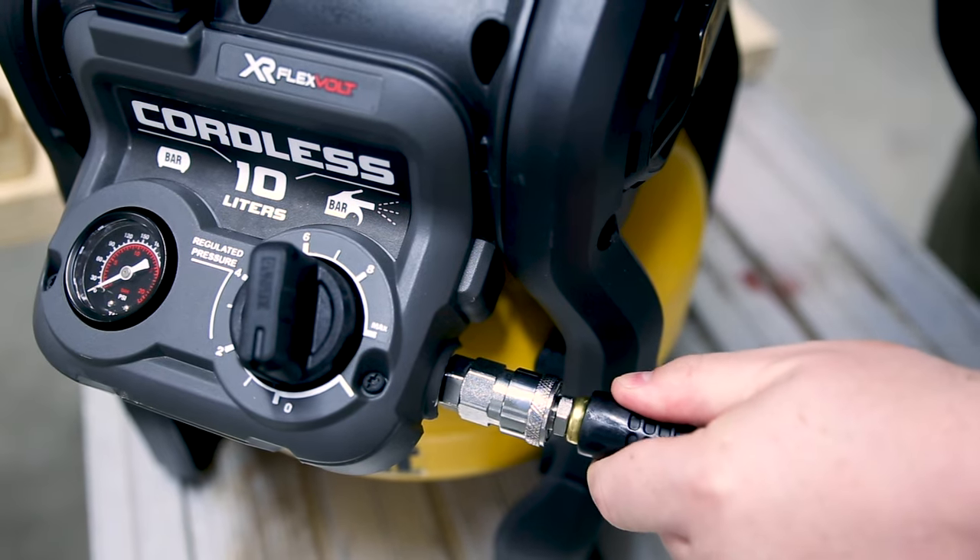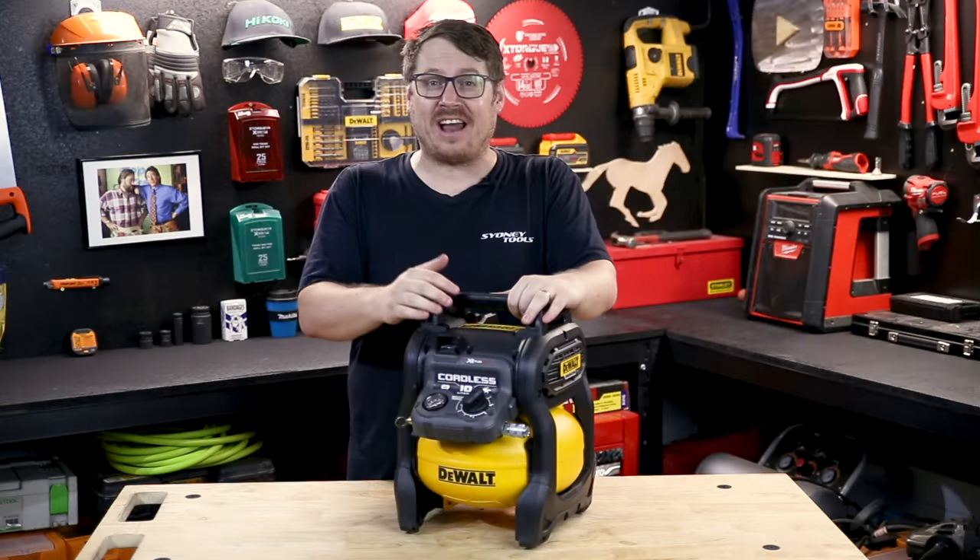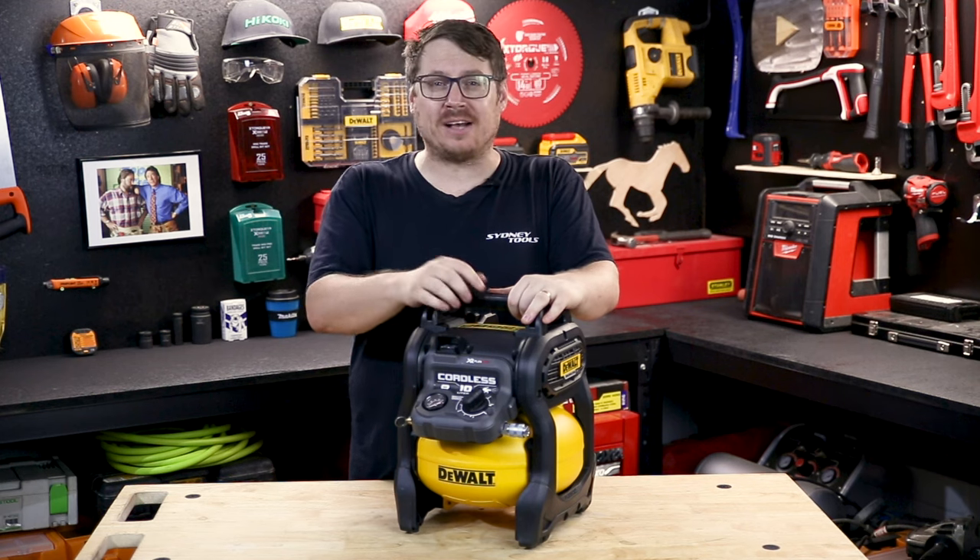For finish nailing, stapling, mobile mechanics and a bit of painting, this unit is ideal for jobs where you have to get in and out and you don't need a big compressor or a power source to run it.